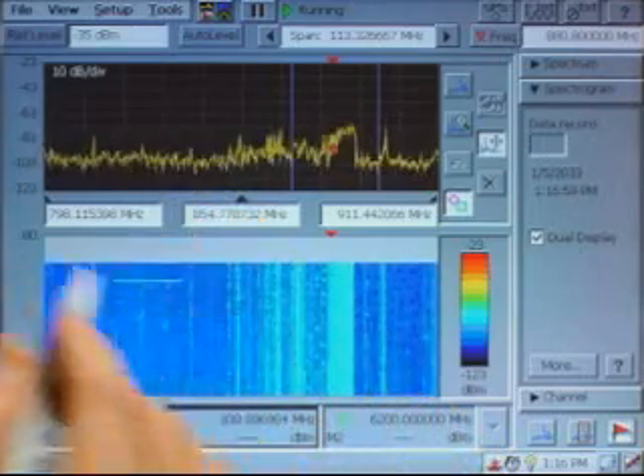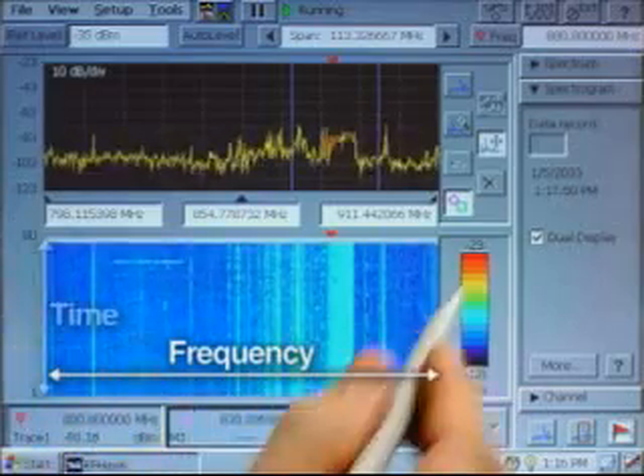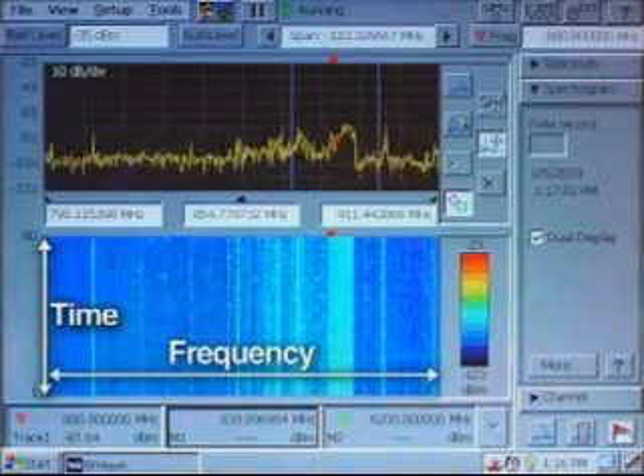As with the upper display, the horizontal axis is frequency, the vertical axis is time, and the color range shows level of power.